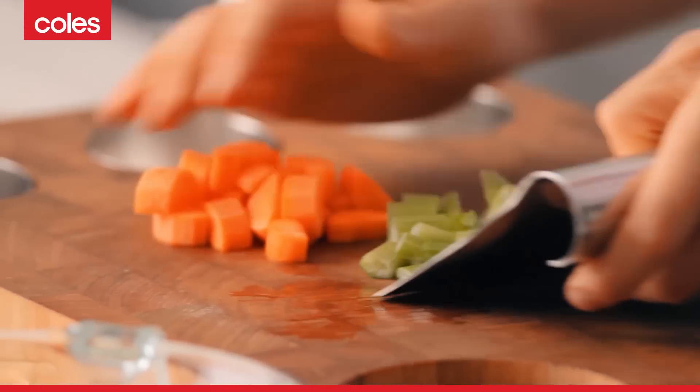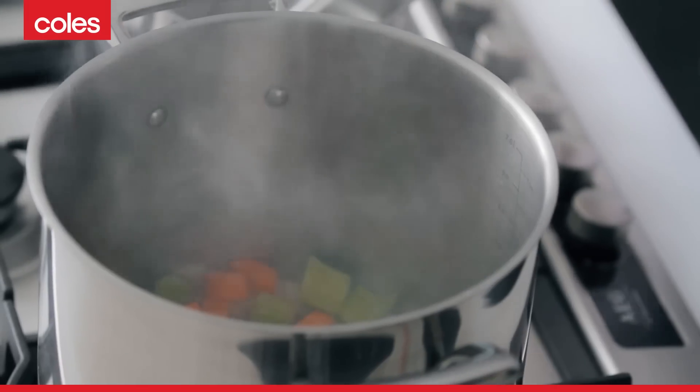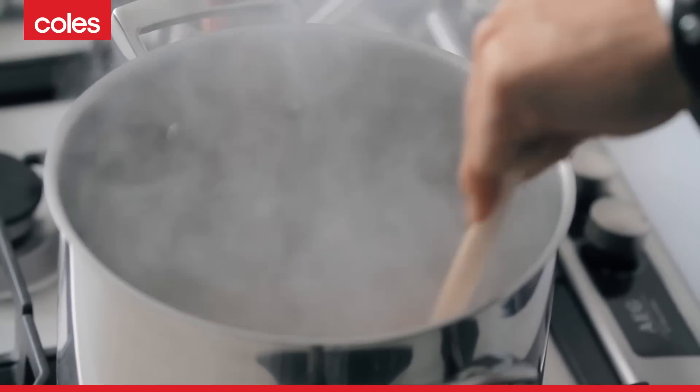I've got some celery and some carrots, so you throw all of that into the same pot. A little bay leaf — don't forget the bay leaf. Throw all that in and we're just going to sauté this down for a couple of minutes.